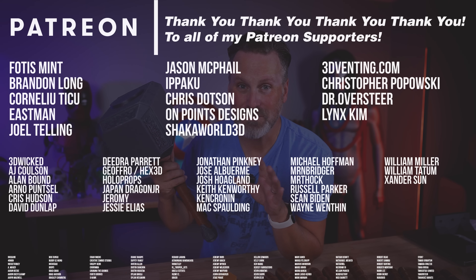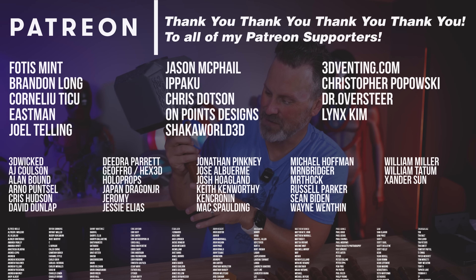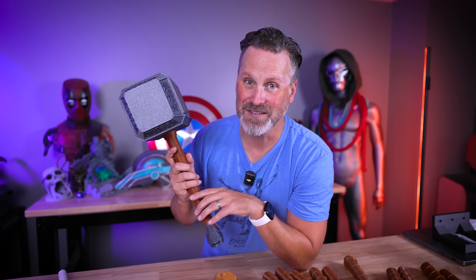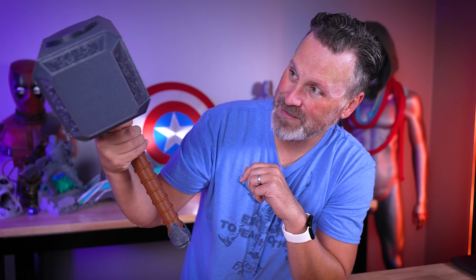Thanks to all of my Patreon supporters for your continued support in making videos like this one. This was such a fun project to print and test, and hopefully it helps some of you out there. Thanks so much for watching, I'll see you next time. I'm seriously loving the heft of this thing.